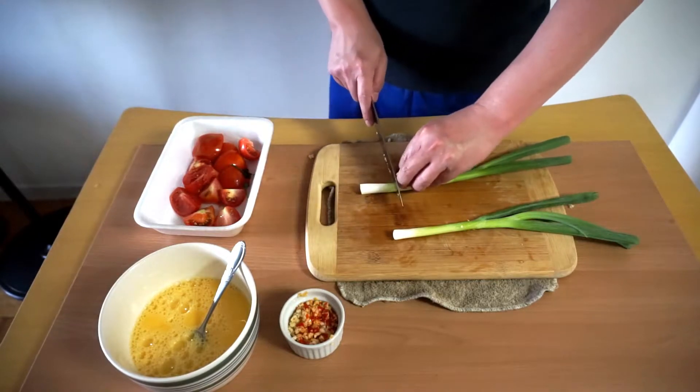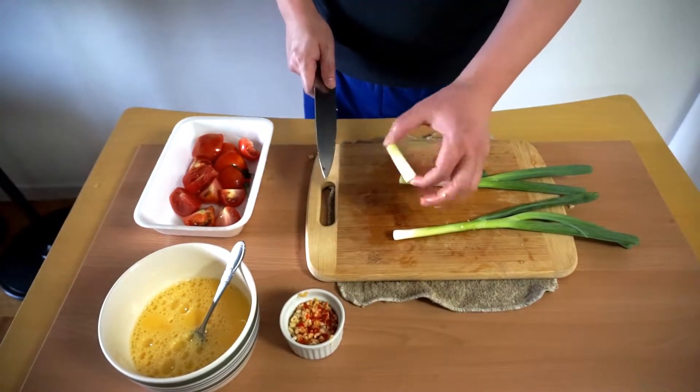For the green onion, just chop it long — about an inch.